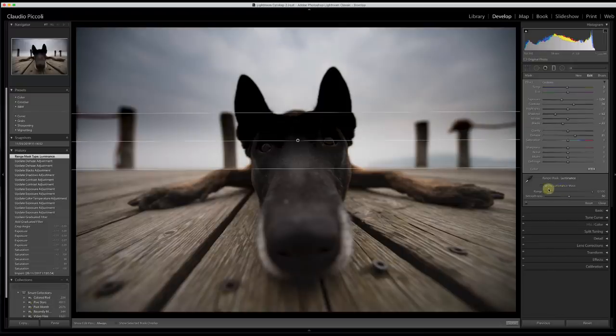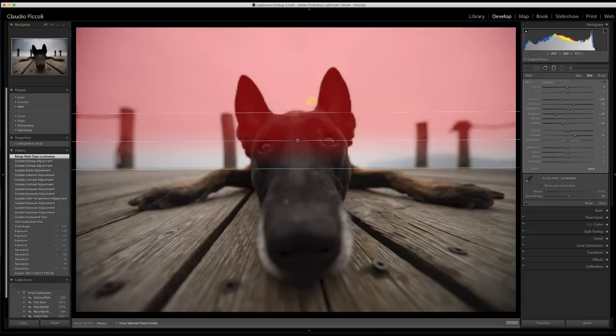I want to explain very well what is happening on the mask. I decided to work with the range mask called luminance — I want to discriminate the mask based on the luminance in the picture. I click the eyedrop and I want to click on the shadows of the picture — probably here. I click twice in this point. Now I'm affecting all the luminance between 0 to 100, from blacks to whites, with 50 smoothness. I click here twice just to affect a smaller part, and as you can see, I reduced the mask a bit.